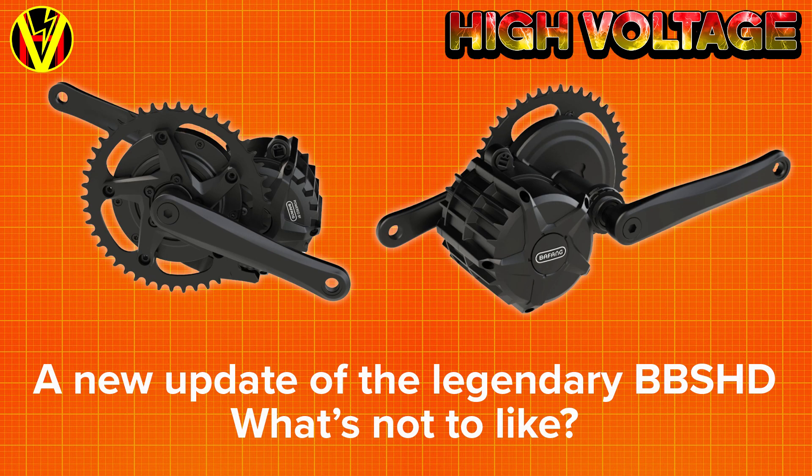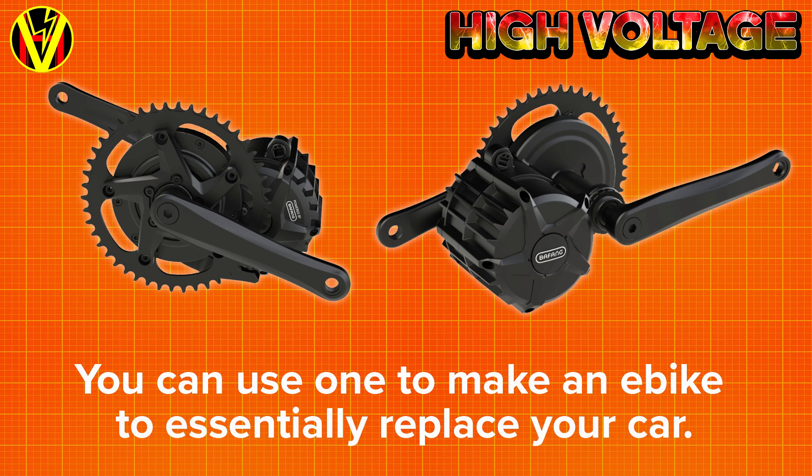A few weeks ago I was really excited about a new design revision of Bafang's BBSHD motor. The motor has a legendary status in the e-bike community and for good reason. It's an affordable mid-drive motor that can be easily modified to deliver power and performance far in excess of its official rating.